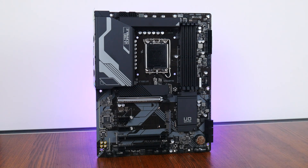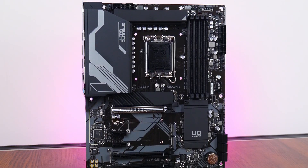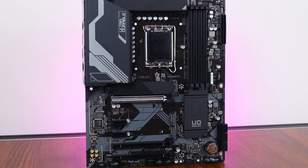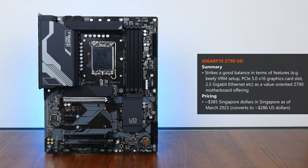The Gigabyte Z790 UD shapes up to be an interesting budget-oriented Intel Z790 motherboard offering. It serves up high-end features at a wallet-friendlier price, at least when compared to other competitor Z790 motherboard offerings, making it perfect for end-users who don't really care for frills such as a gamer-oriented aesthetic or fancy accessories. In spite of its value-oriented pedigree, we get features that matter — such as a beefy VRM setup, PCIe Gen 5 connectivity for the graphics card, 2.5 gigabit Ethernet, and quality-of-life features such as PCIe Easy Latch.